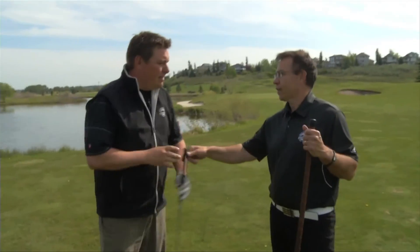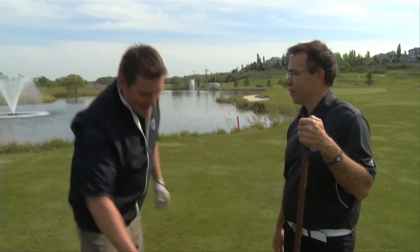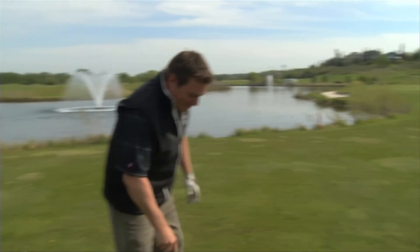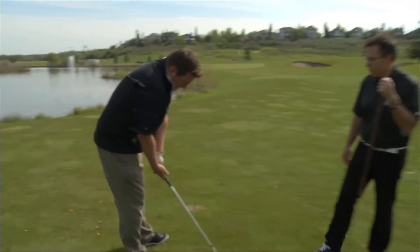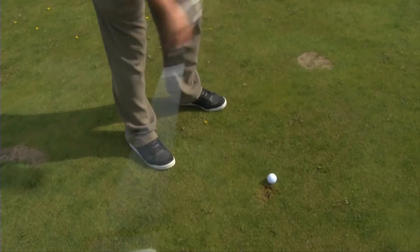Now the hard part — you've got to do it with this club. That wasn't the hard part — getting throttled in the ribs was the hard part. So try to simulate that same feel. Beautiful. Beautiful.